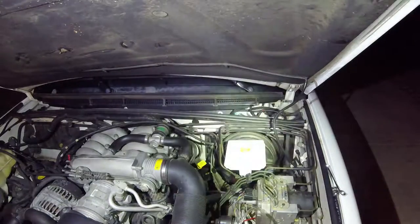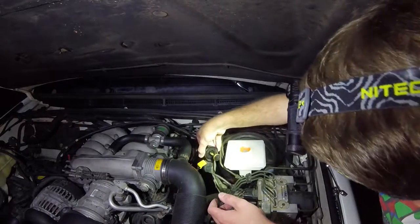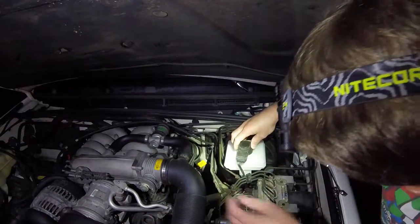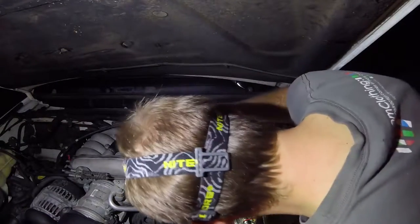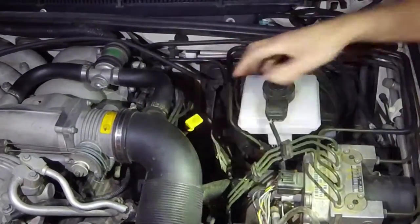Alright, I'm working on replacing the master cylinder on my Land Rover Discovery. The master cylinder is leaking — it's leaking fluid all out of the seals here, so I'm going to replace it.